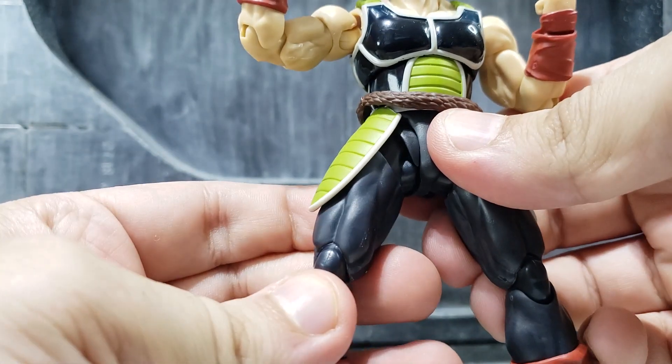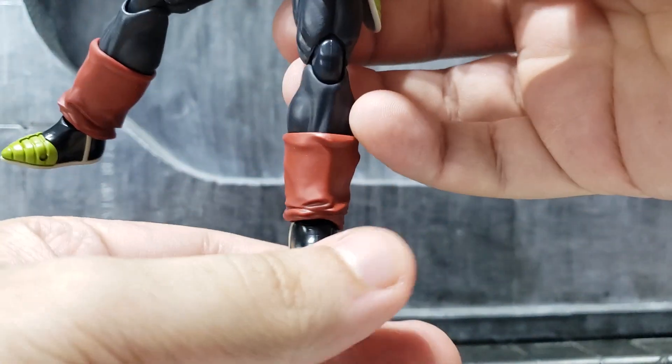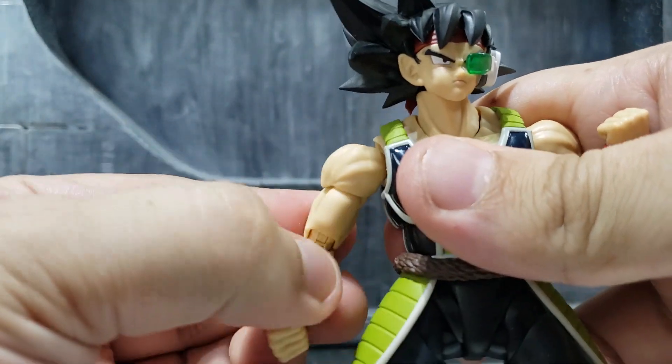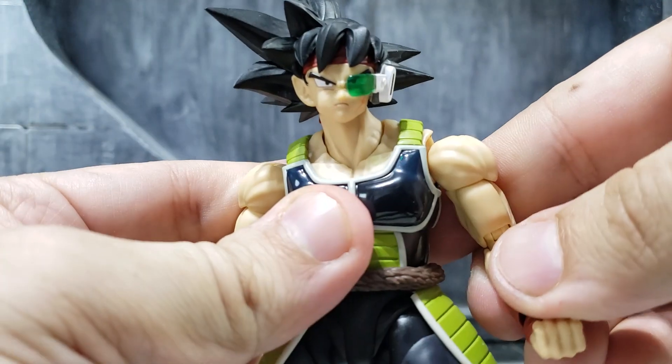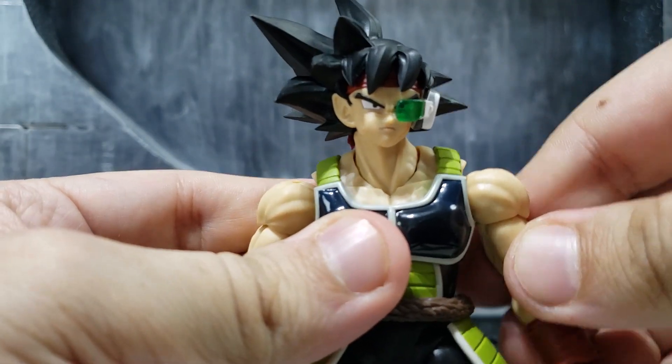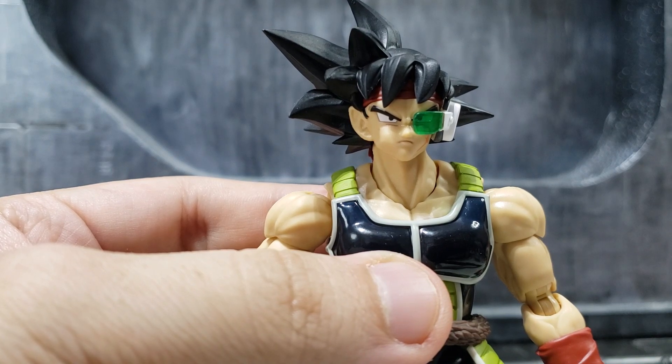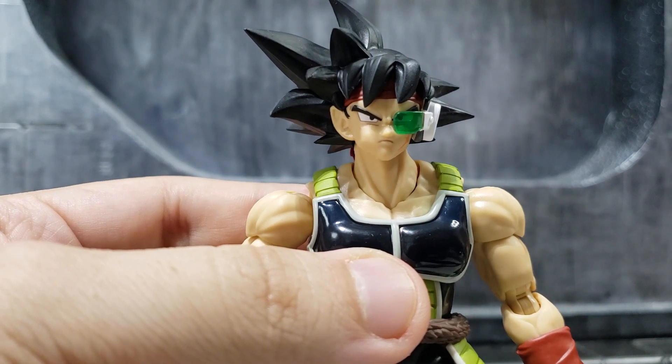Same articulation as the original figure — nothing new. This is pretty much a straight reissue.